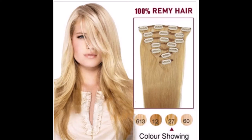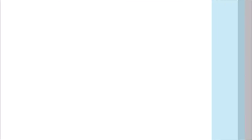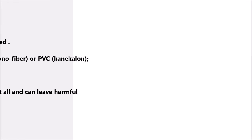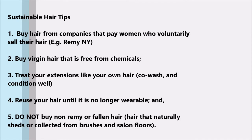One of the most important things I want you to keep in mind is to always buy 100% human hair. The reason is that the hair extensions industry has a huge environmental impact, so here are some sustainable hair tips to keep in mind when considering investing in your hair extensions — and trust me, it is an investment.